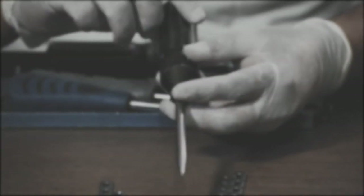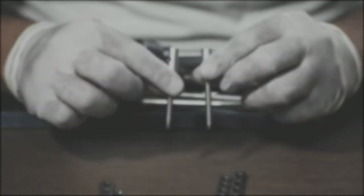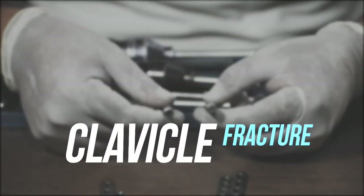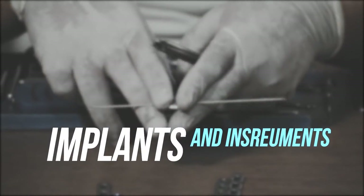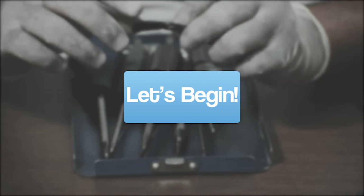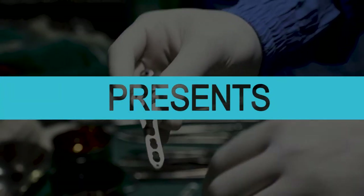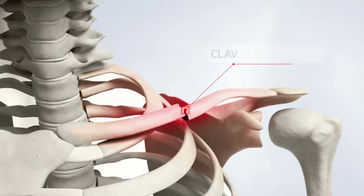Hello everybody, welcome to Auto Implants for Life. Today we will discuss clavicle fractures and the implants and instruments required in the procedure. Let's begin — there are different types of plates used to fix clavicular fractures.